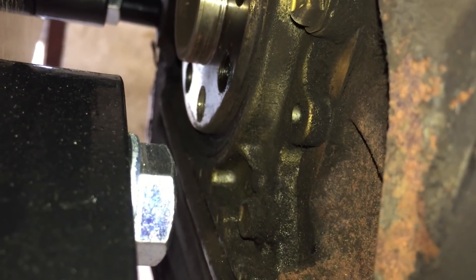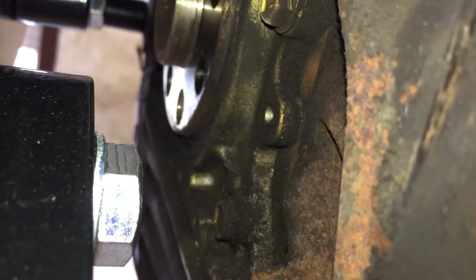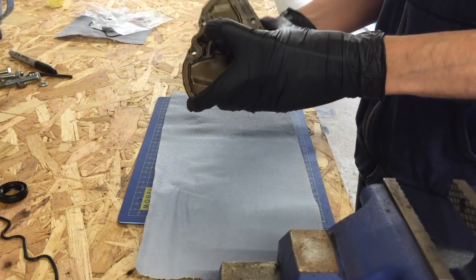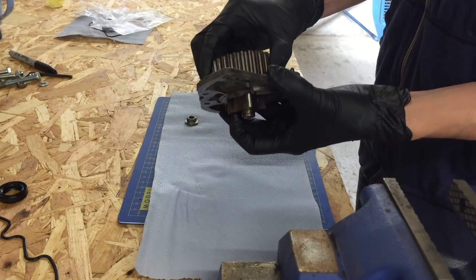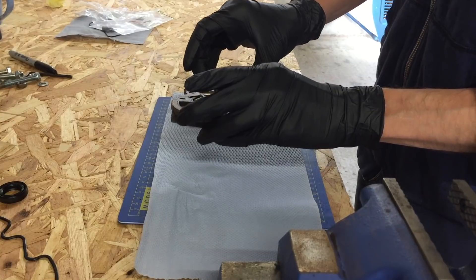I might order a rear one as well, just while I'm here. But I can definitely change the one on the front. I'm just going to take this all apart so I can clean it all off, including all the bolts. Just get all the old oil and crap off there before putting it back together with the new seals.